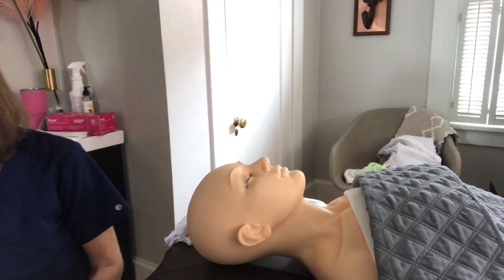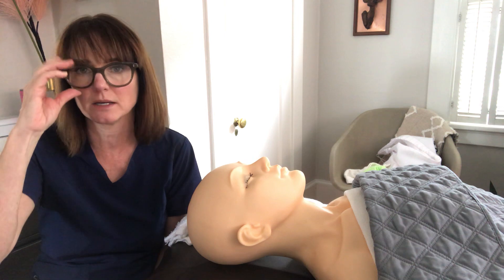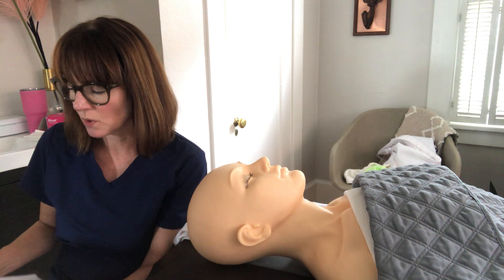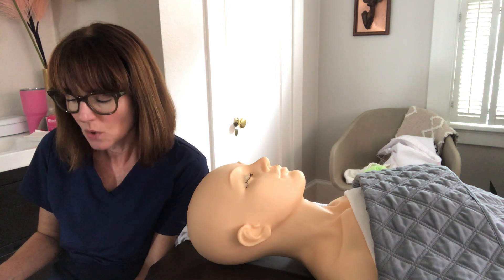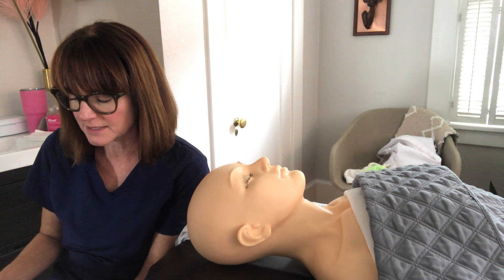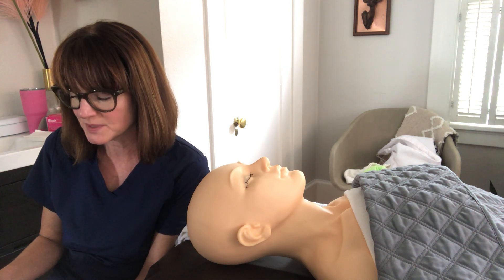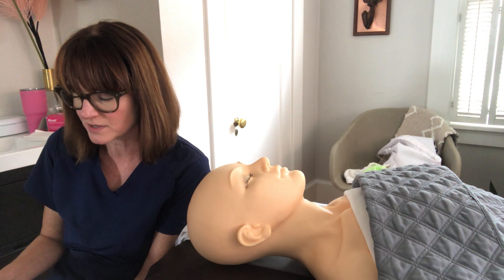Our client has arrived, so we're going to greet them and do our client consultation — always with clean hands. We'll escort them to the work area, assess the client's current style and preferences, and perform a skin analysis to ensure there is no inflamed, infected, broken, raised, or swollen skin, no open wound or sore, and no infection or infestation in the area to be worked on. We'll also assess the client's consultation form for any medications and products used within the last 72 hours.